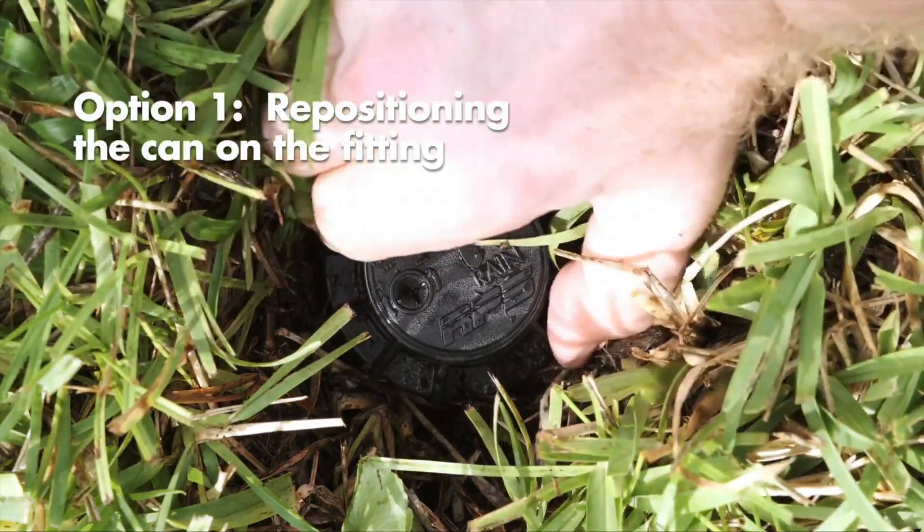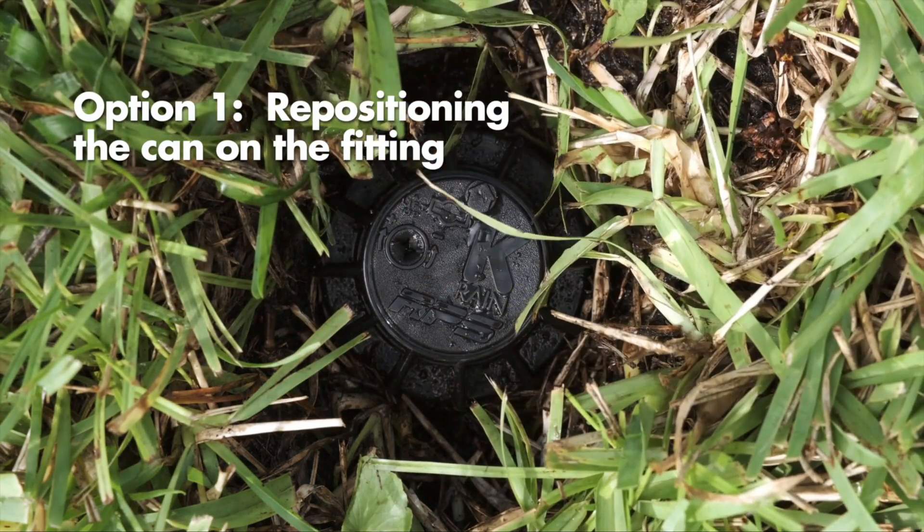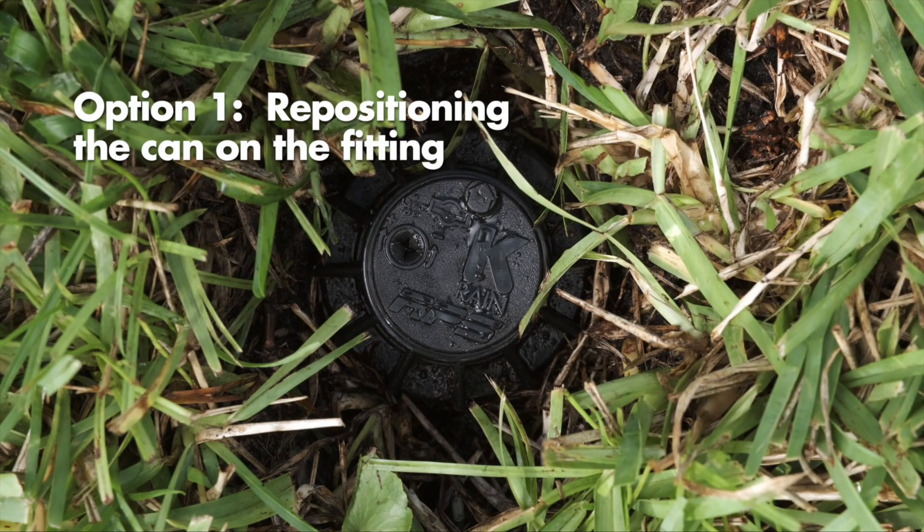Turn the rotor can and the fitting it is screwed onto either left or right to the desired start position. This may require temporary removal of the soil around the rotor to allow you to grip the can.